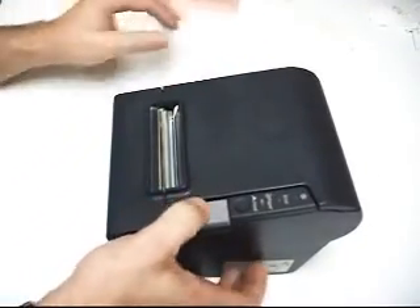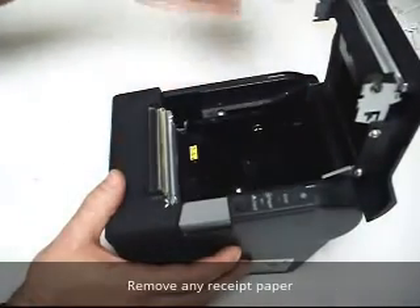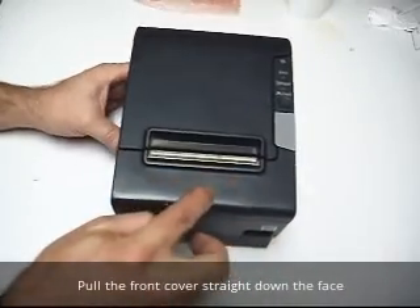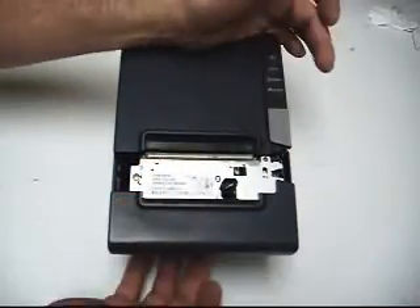Go ahead and open it up. If you've got any receipt paper in there, go ahead and pull it out and get it out of your way. You've got a front cover here on this lip — you just pull downwards and it comes out to the base, then lift up from the bottom to bring the piece out.